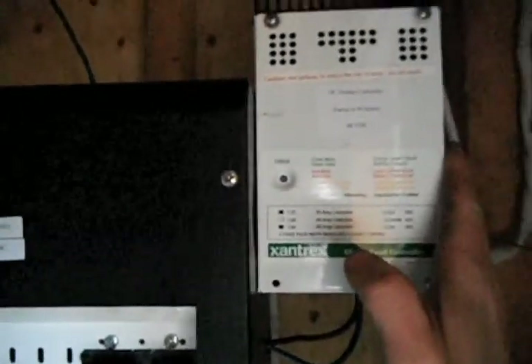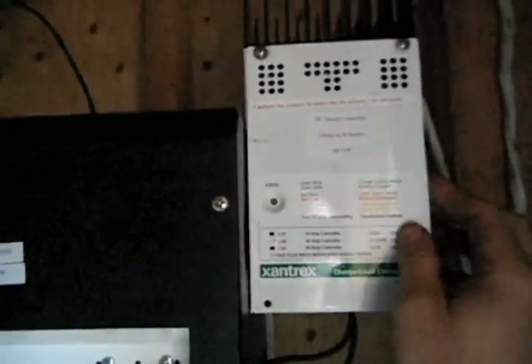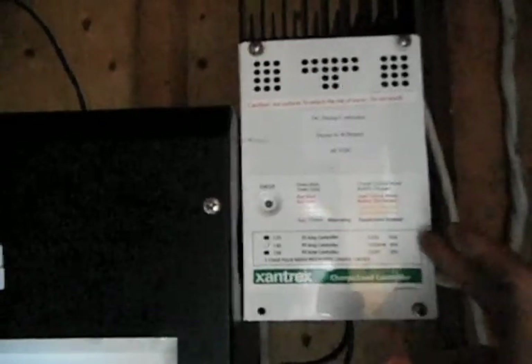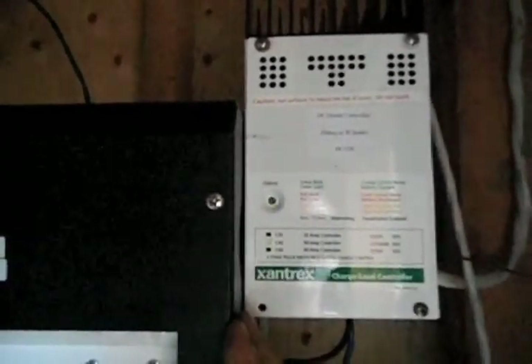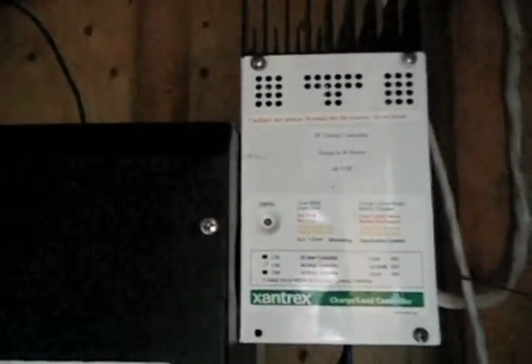The dump controller is hooked up to the batteries and monitors the battery voltage. When the battery voltage reaches its peak — which for this particular 48 volt bank is about 56 volts — the dump controller will start dumping the extra power to another source. In this case, the other source is a water heater in the house, so we can make use of that dumped power as well, and it protects the batteries from being overcharged.